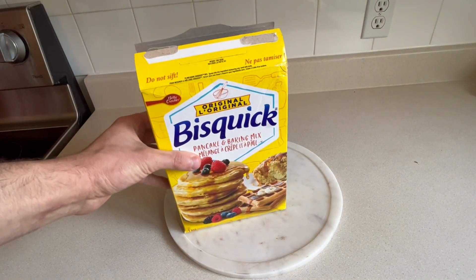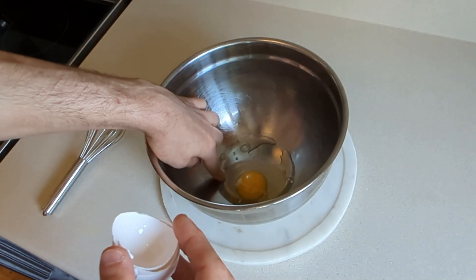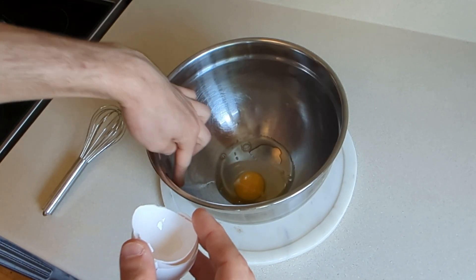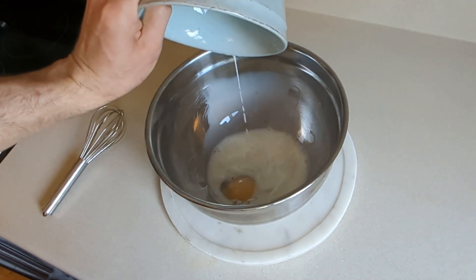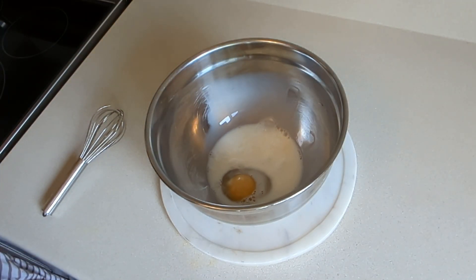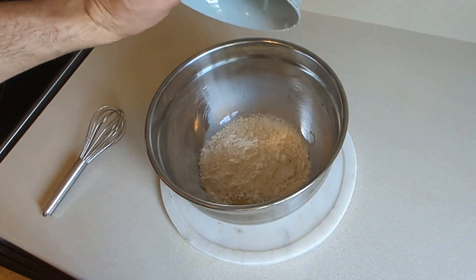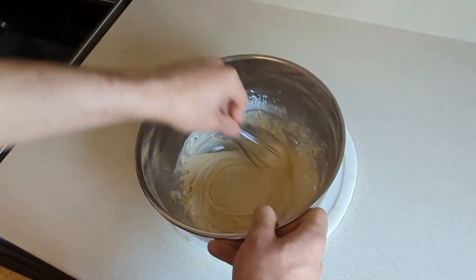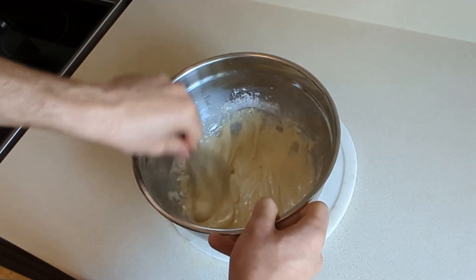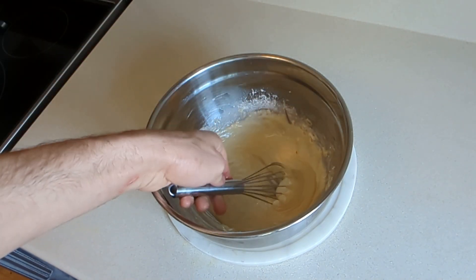But will Joshua's pancakes be better than box mix? For the box mix, crack one egg — minus the eggshell, unless you need extra calcium. Then add half a cup of milk and one cup of all-purpose flour. Whisk — no stress, very important — until a little bit smoother than Joshua's batter, with the consistency of melted soft-serve ice cream.